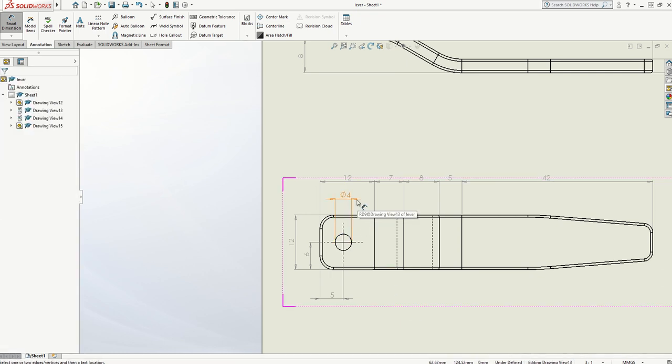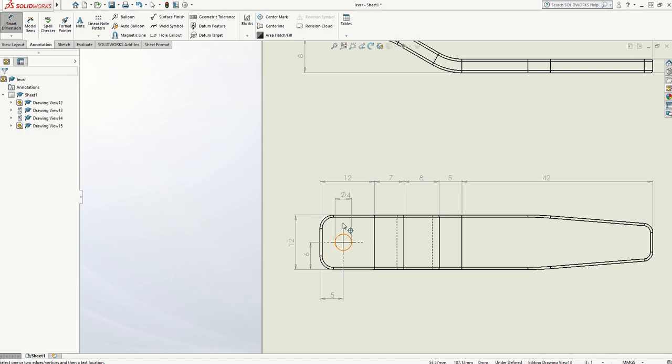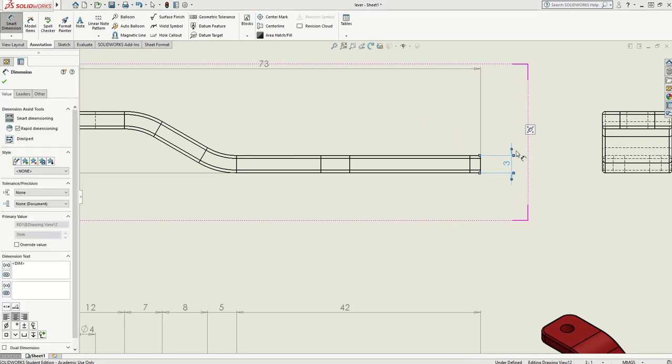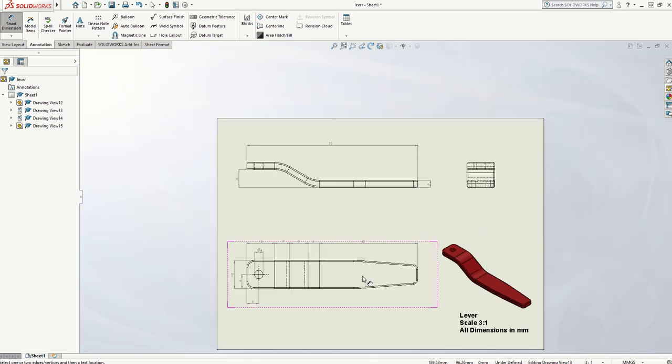You'll notice the arrowheads on this one are on the outside pointing in, and on this one are on the inside pointing out. You can swap that by selecting the arrow and clicking on the dot, and it will reverse the direction. The drawing guesses for you what you probably want — most of them are on the insides. But if you find that on a smaller measurement it pops on the outside, you can just swap it by selecting the measurement and clicking on the dot.